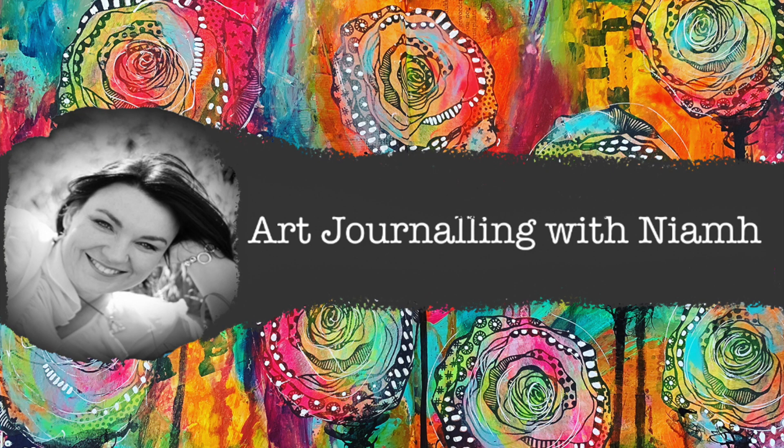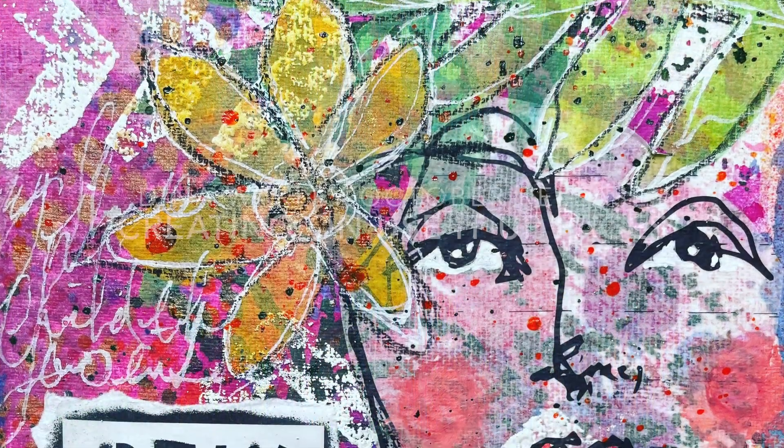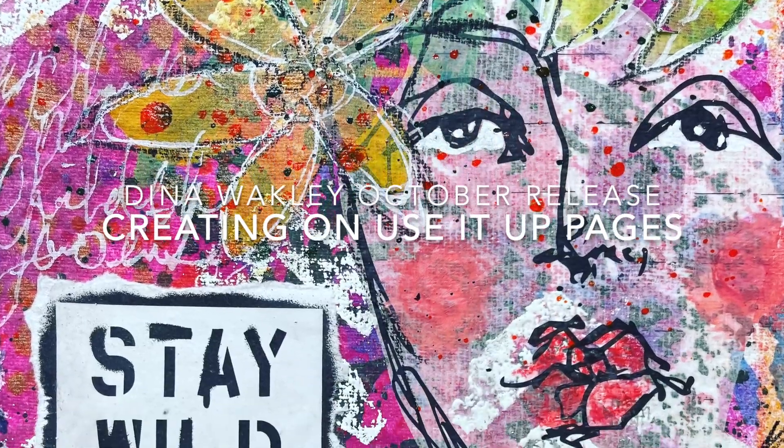Hi everyone, it's Niamh here and welcome to my art journey channel. Today we're going to be using some bright colours and some collage papers on a use it up page.